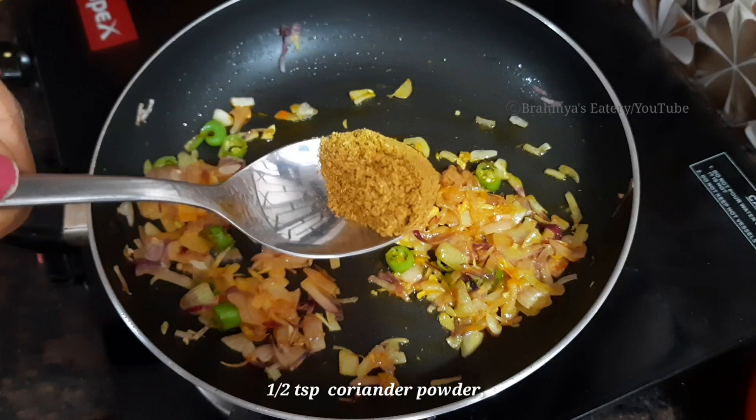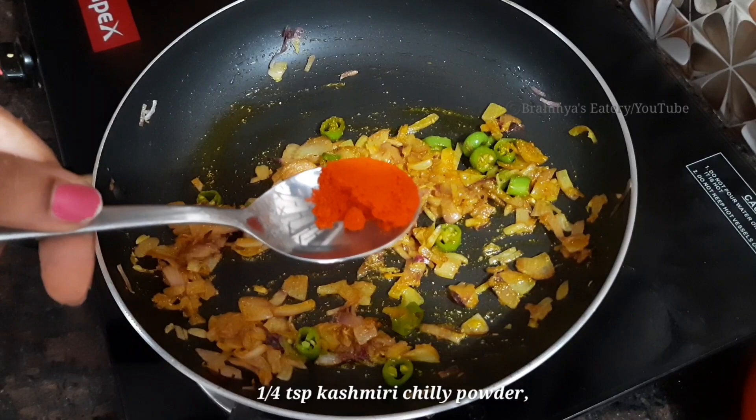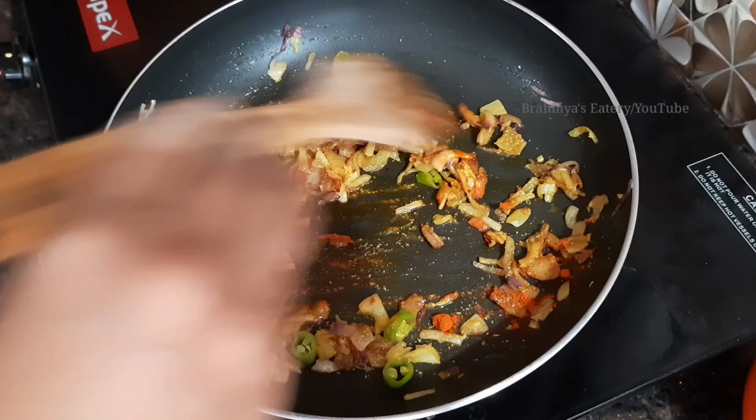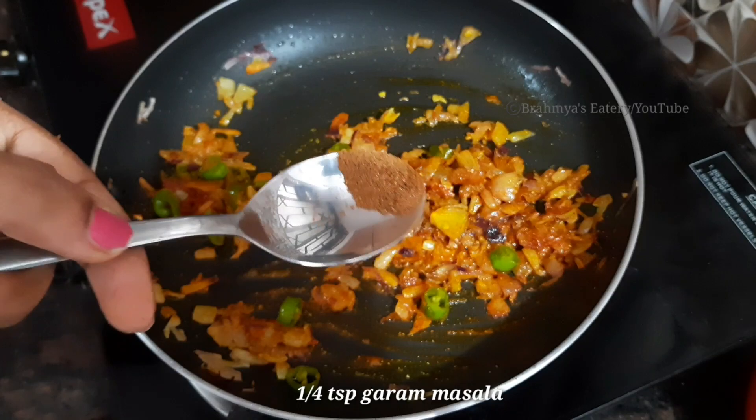We will start with a little bit of garlic in this bowl. We will add 1 teaspoon of garlic in this bowl. We will start with a small reddish dish and add garlic in the bowl.